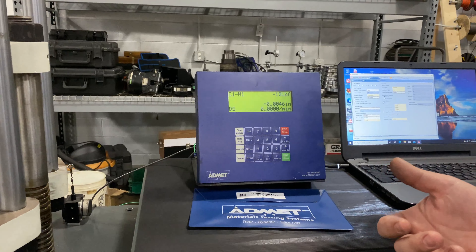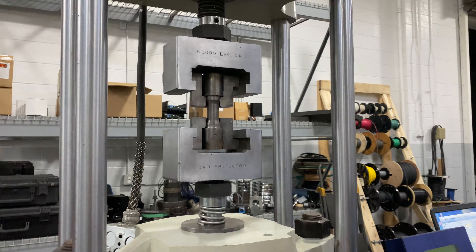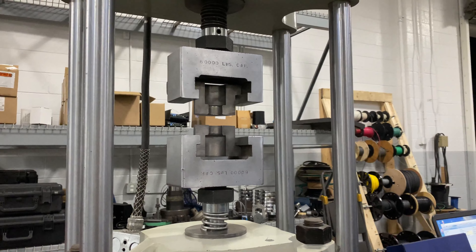At this point we're ready to start getting ready for our testing. I've already preset the test window so that the specimen fits in the holders. At this point I need to turn on the machine.